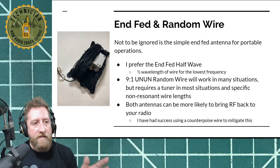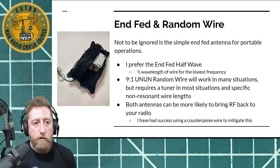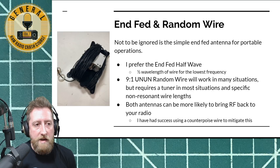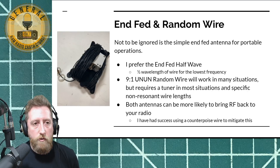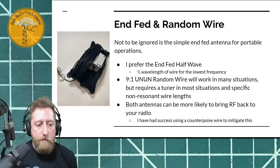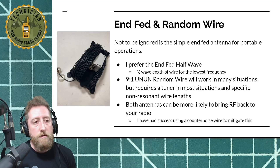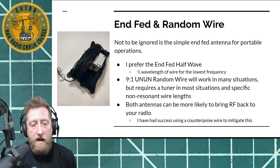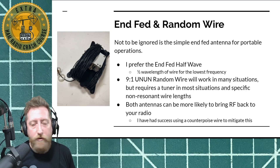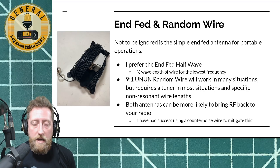NFEDs and random wires — I mentioned these antennas generally require a matching transformer, a 49-to-1 un-un or a 9-to-1 un-un, which is an unbalanced-to-unbalanced transformer to help match to your feed line — your 50-ohm coax cable. These are great antennas because they're extremely portable — just a long length of wire with a small matching box. I generally prefer the NFED half-wave antenna when going portable because it's one half wavelength of wire for the lowest frequency you're operating on, so you don't really require a tuner. They do take some work up front because you'll need to trim your radiating line using an analyzer.